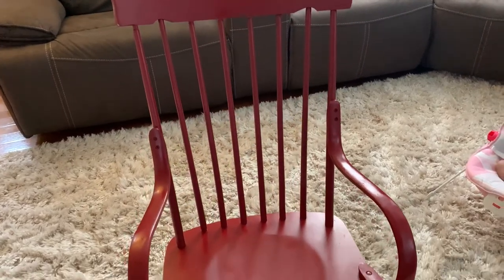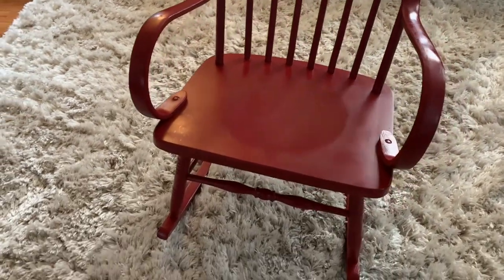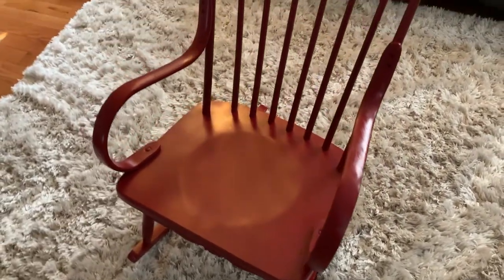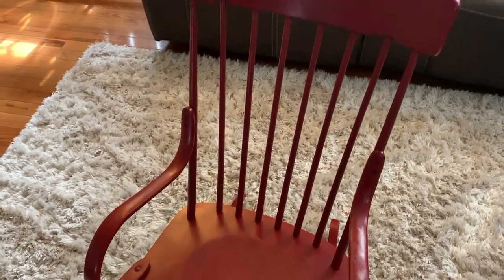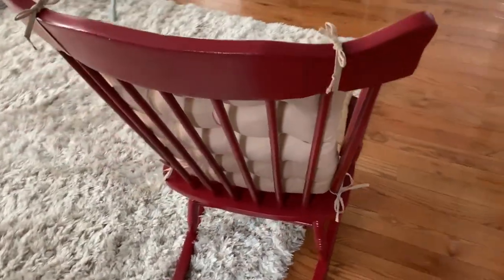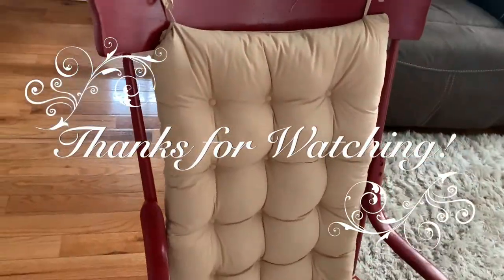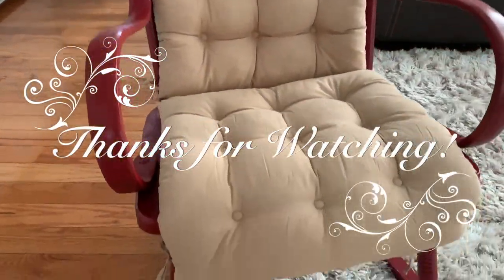Okay guys, here is the finished product! I am absolutely in love with my rocking chair — the spray paint made a big difference and I absolutely love it. We also added this cushion just to give it a more comfy feel and it's absolutely perfect. I want to thank you guys so much for watching this video — I'll catch you guys in my next one. Bye!